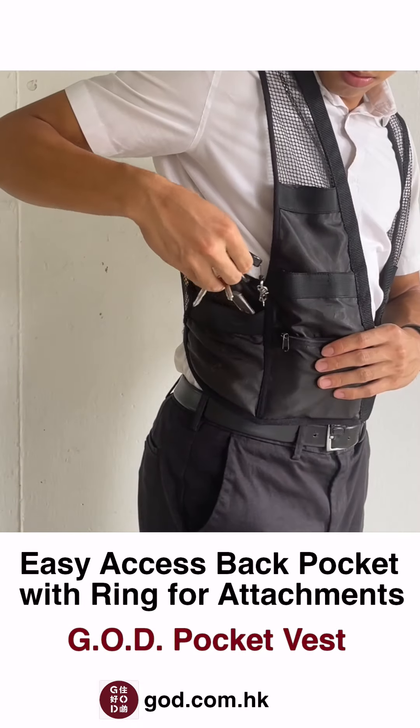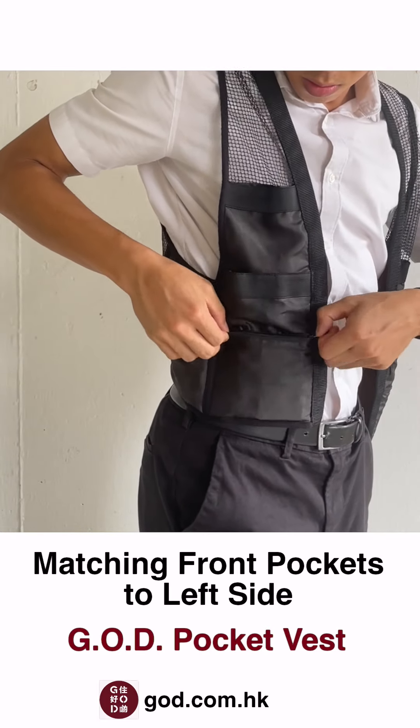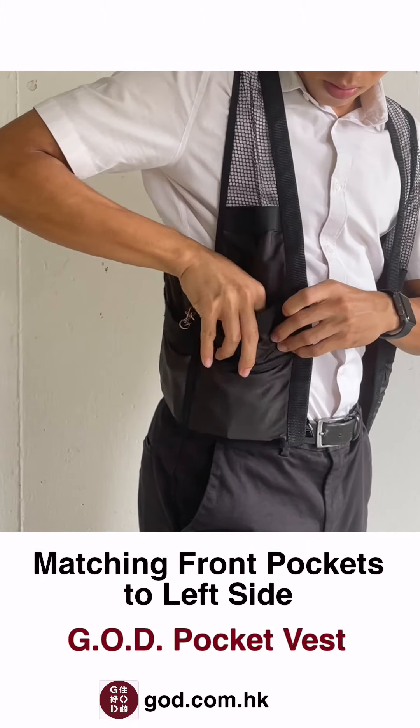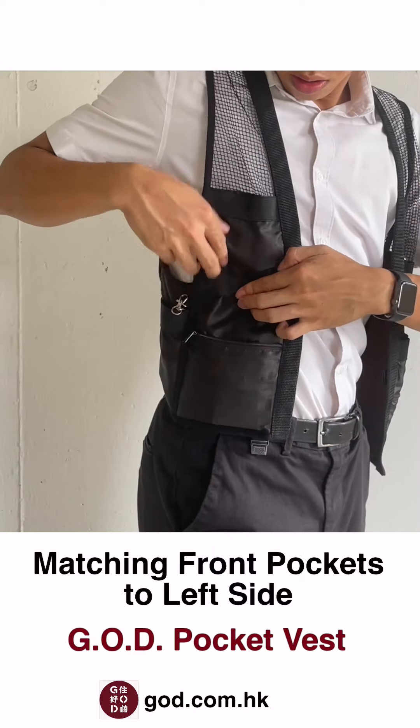In addition, the right side has a convenient small ring to hang your keys or AirPods. The right side mirrors the left side. On the bottom there is a zippered pocket. In front there is a small pocket on top, followed by an open pocket underneath. Both are secured with velcro.